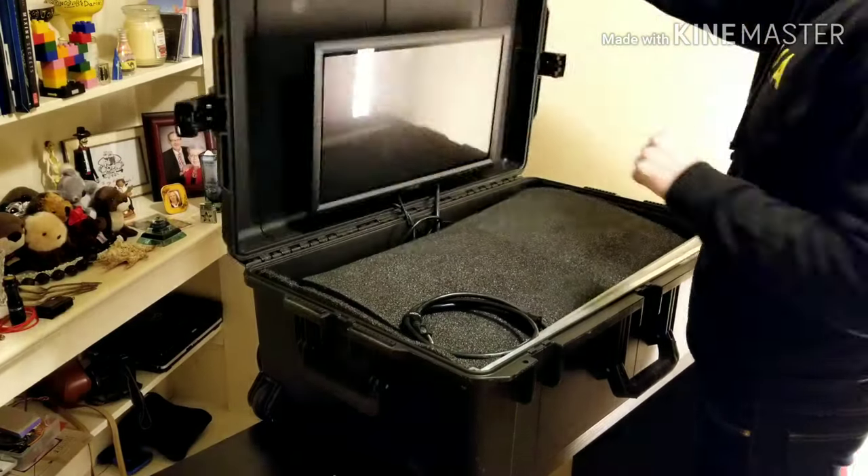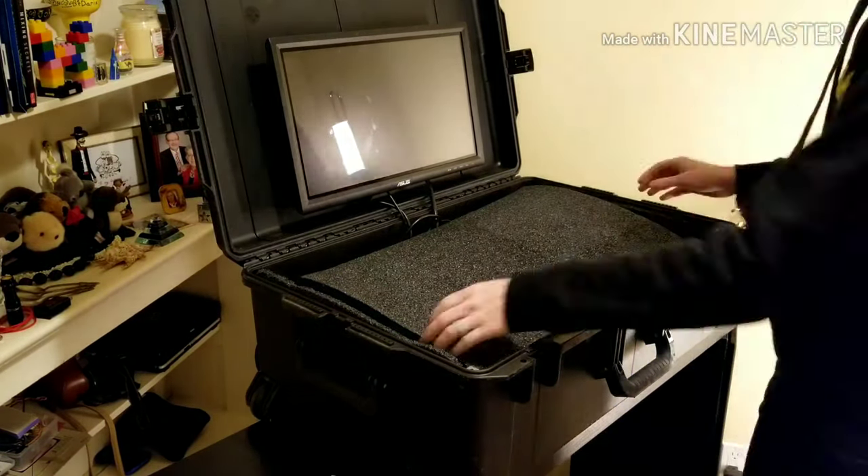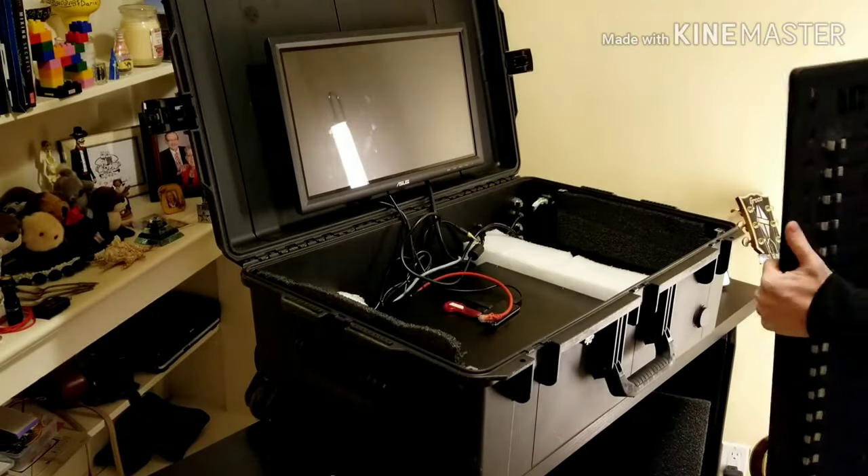I open up the case and remove the IEC cable and the racks for the S3. Then I remove the foam and take the S3 feeder port out and set it aside.